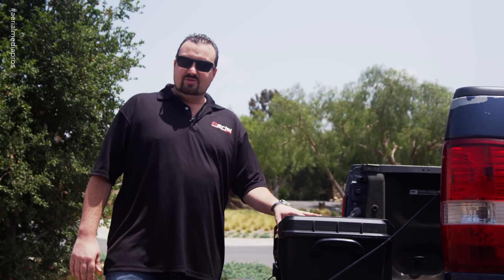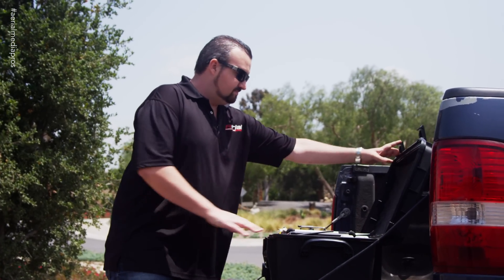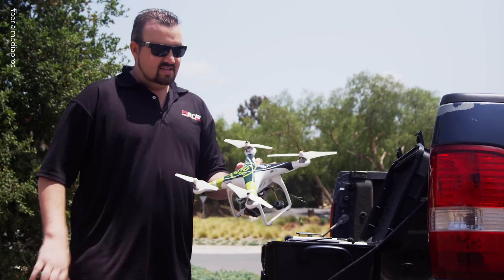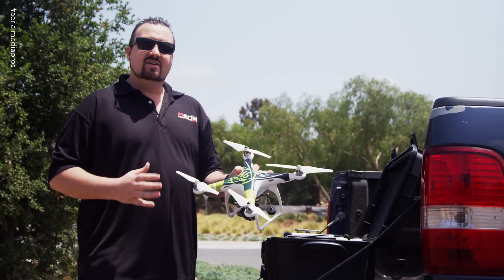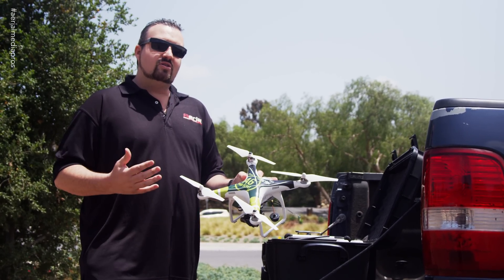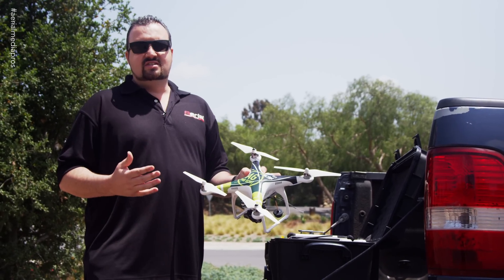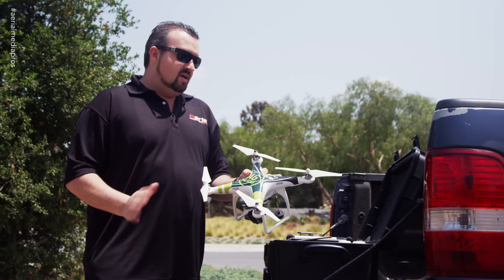As you'll see, it comes in the Phantom II case. This is already cut out, fits everything in nice and perfectly. Take out the brand new Phantom II. You'll notice it has a nice wrap on it — it's the Ag Pro Scout. You'll notice Ag Tech Talk on here. Ag Tech Talk is owned by Chad Colby. Be sure to check that website out if you're into agriculture because he's always up to speed, going over the latest and greatest stuff and showing uses of what he's doing with the copters that we provide for him.